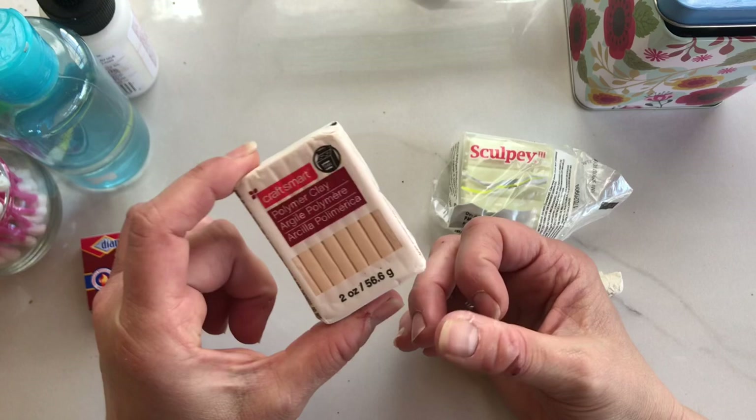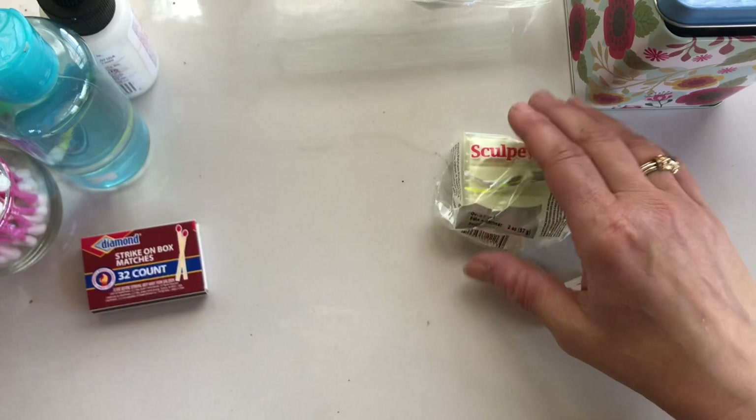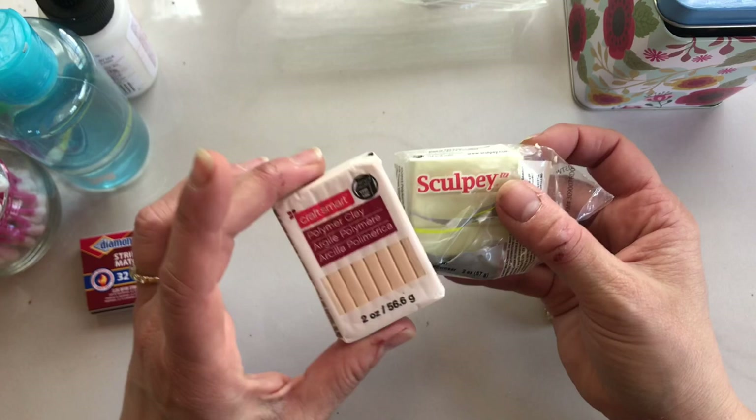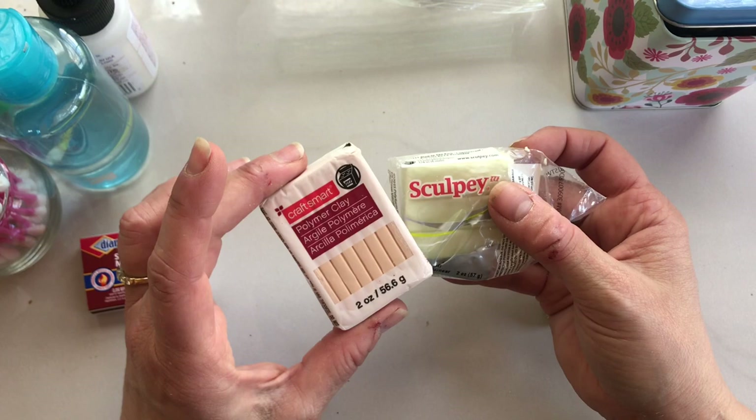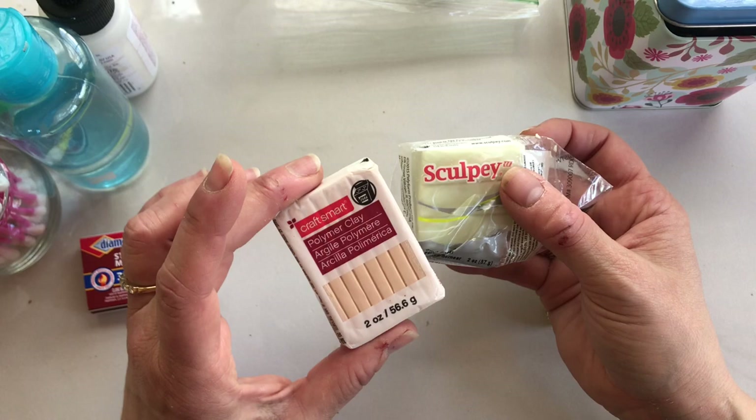You can get it in just one color or multiple colors — that would be up to you. The other brand would be Sculpey, which is a little bit more expensive. But both Craftsmart and Sculpey I recommend for beginners because they're soft and pliable and inexpensive. If this is your first time working with polymer clay, you don't want a really hard clay that you have to condition a lot.